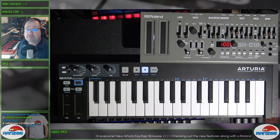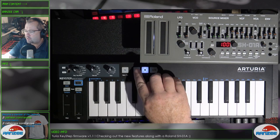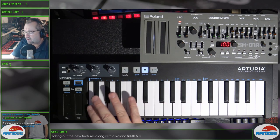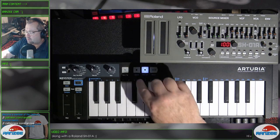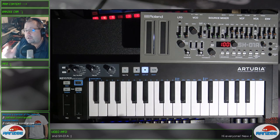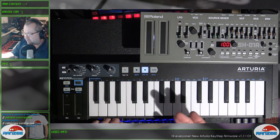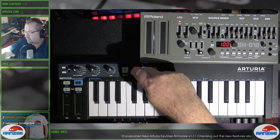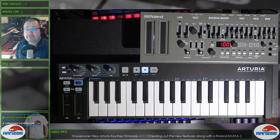What we're going to do now is check out the way the new sequence feature works. It works on additive mathematics — bear with me, but it's pretty easy. Basically, if we hold down record, we can actually set the sequence length based on these numbers from 1 to 16 — those are the MIDI channel numbers, but when you're holding down record, it doesn't affect the MIDI channel, so don't worry. For example, if we wanted to do a 24-length sequence, we hold down record, press 16 and then press 8, and now we've got a 24-length sequence.